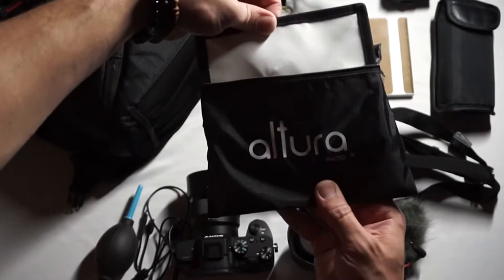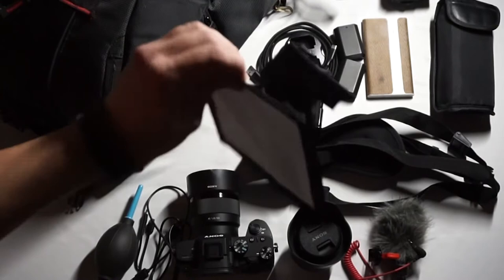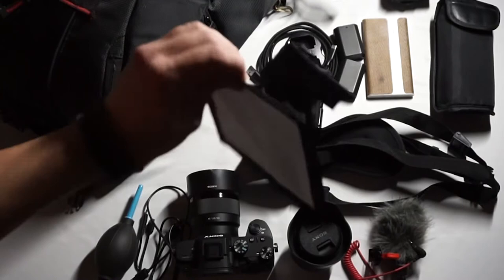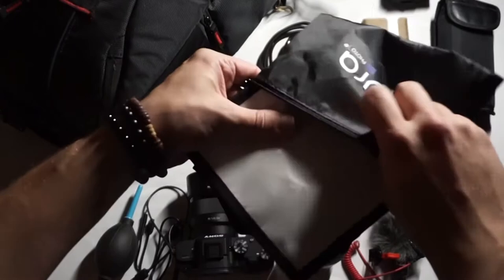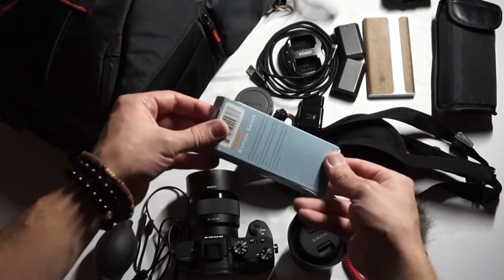This is an Altura Photo softbox that goes right on top of that Godox TT350s — it gives just a little diffusion and helps kill the harshness of that light on your subject. It comes in a small little carrying case, is really easy to pull out, and is completely adjustable via velcro on the back, so you can put it on most off-camera flashes.